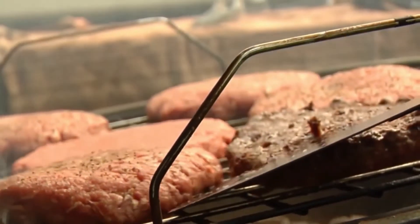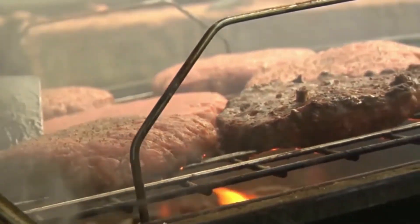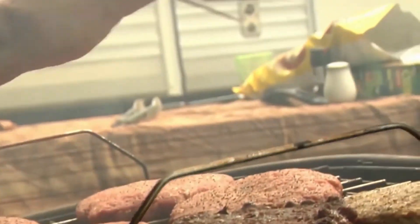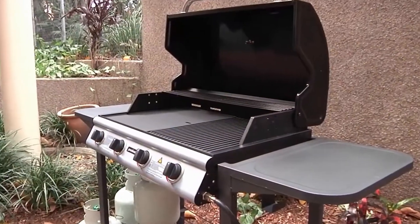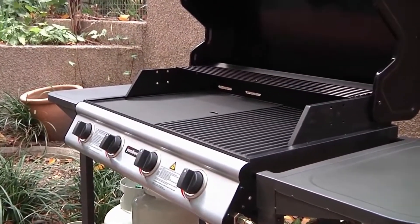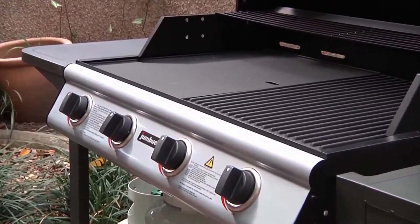We love outdoor living in Queensland and a large part of that is enjoying a barbecue with family and friends. Here are a few practical safety checks you can do to ensure your next barbecue is a safe one. Barbecues should only be used in outdoor areas that provide adequate airflow, so the barbecue can burn correctly and combustion gases can easily disperse.